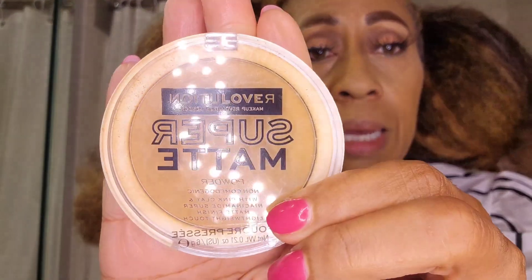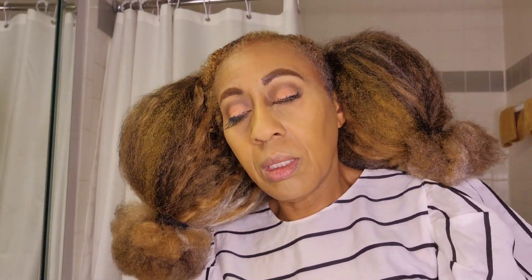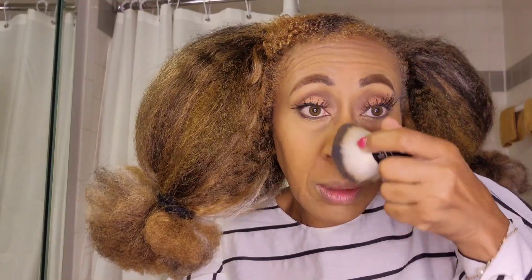The next thing I do is finish with my matte powder, which is by Revolution. Usually I use Elf number 330 matte powder to kind of put it all together. I use this Elf kabuki brush, get a good amount, and then go over with the darker color to blend it all in so I'm not overly highlighted in other areas. I do a lot of things that are probably untraditional from what a normal makeup artist would do.